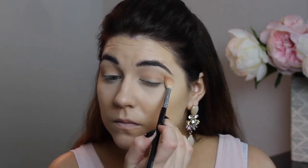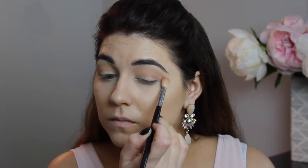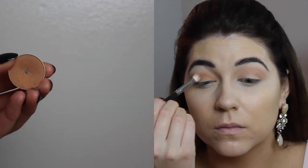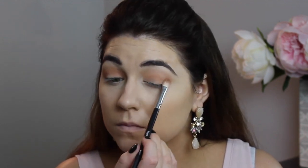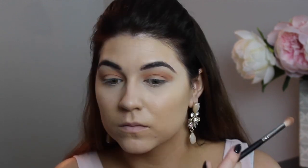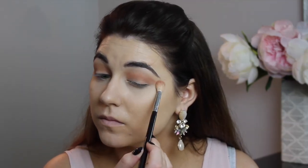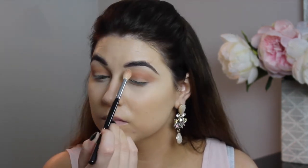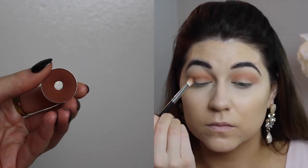Starting with shadow, I'm taking the shade Peach Smoothie by Makeup Geek — I use it almost every single day as my perfect transition shade. It gives a little warmth to green eyes. Then I'm going in with Crème Brûlée by Makeup Geek using a Sigma E25 blending brush, placing this shade in my low crease and blending back and forth. We're not going to be super precise here; we just want everything blown out and very blended.